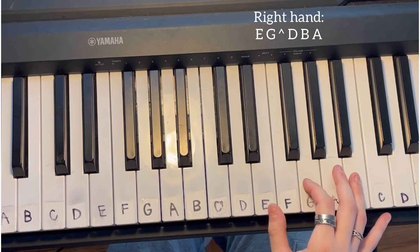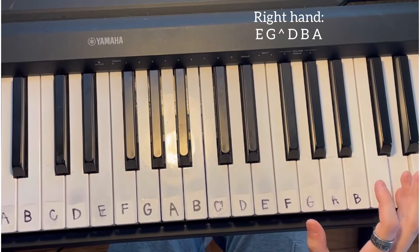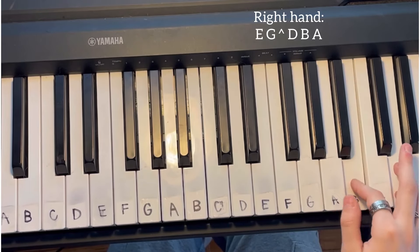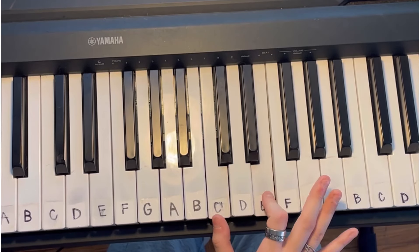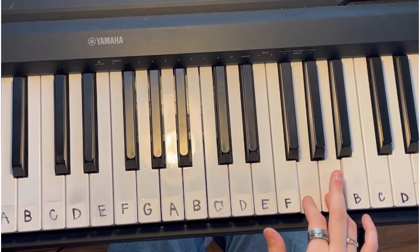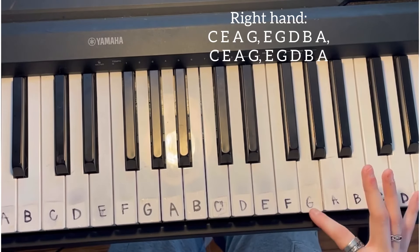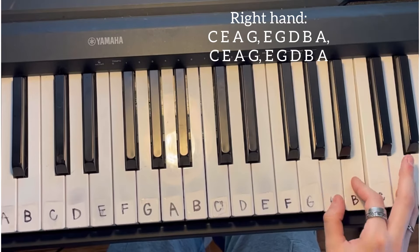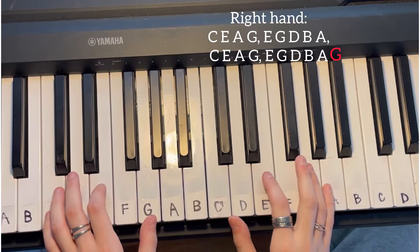Then you're going to go from E to G to D to B, A. And then the second time when you do this again, you're going to go from E to G to D, B, A, G — you add the G in the second time. When you add it with the left hand, it goes like this.